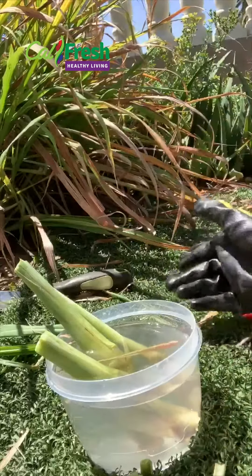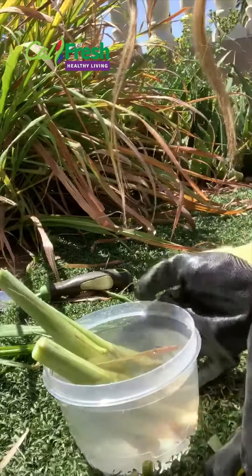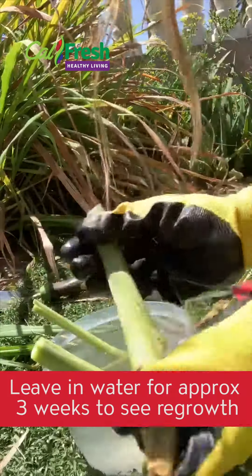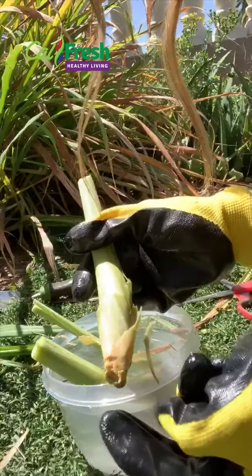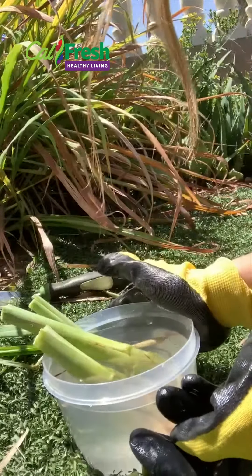All right, so I'm going to leave it in the water, exposed to some sun for about three weeks. During those three weeks you're going to see the center poking out and some roots growing in the bottom. At that point they'll be ready to transfer into a pot with some soil.